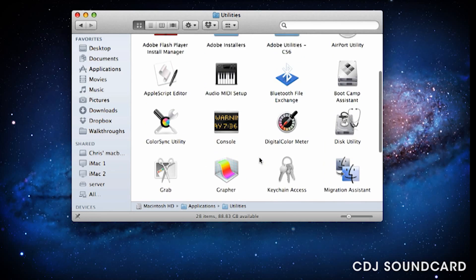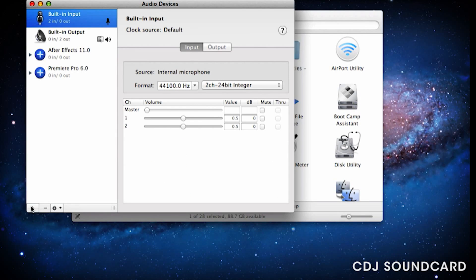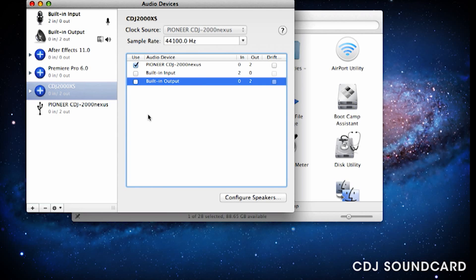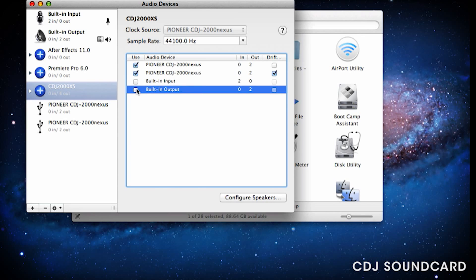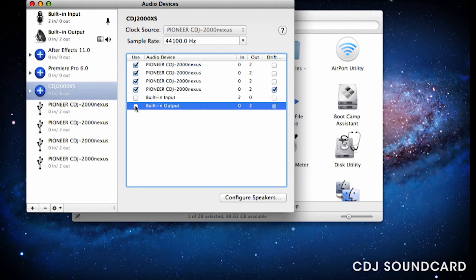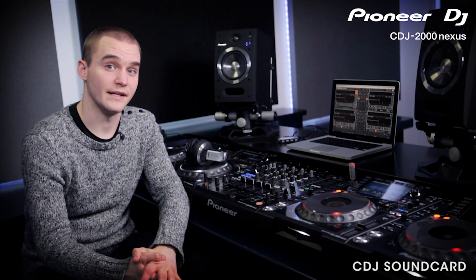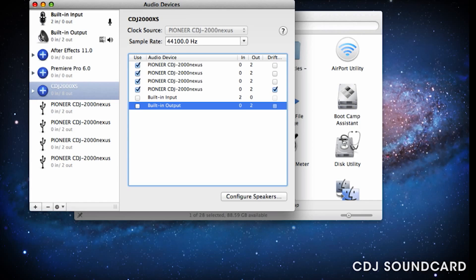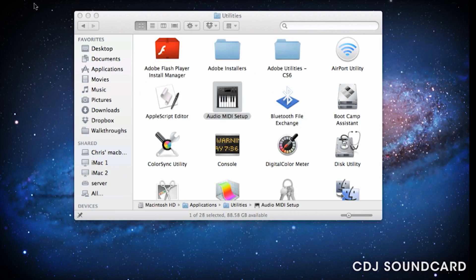On a Mac, you'll find the Audio MIDI Setup tool in Applications and then Utilities. We're using Mountain Lion, but it may look different in your OS version, though the principle is still the same. Open it up and click the plus sign at the bottom left — this creates a new aggregate device. Name it to what you want and then connect your first CDJ. When you see it appear in the list, tick the box. This will give it the output channels of 0 and 1. Connect the next CDJ, tick the box, and then this deck will have the output channels of 2 and 3, and so on. It's important to connect the CDJs and tick the box one at a time, otherwise the ordering of the aggregate device may not be correct.